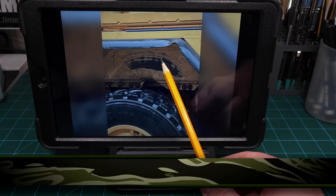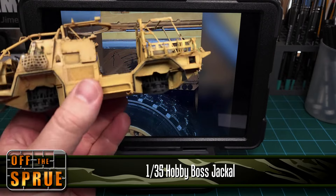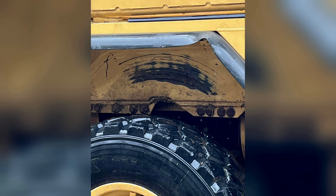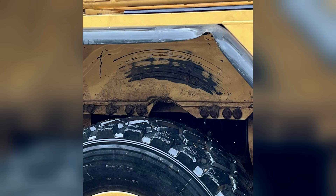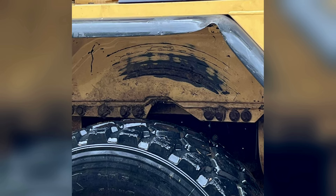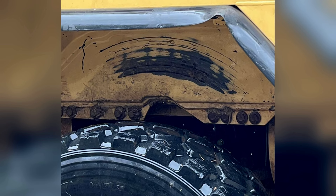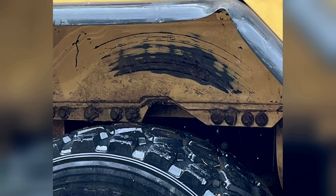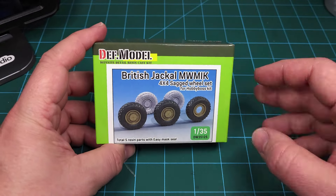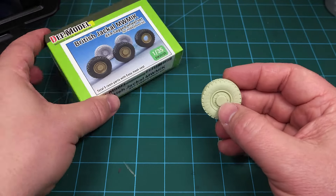The third example is from my 1:35 scale Hobby Boss Jackal build. The British Army corporal assisting me pointed out a cool detail — the suspension can be raised or lowered on the Jackal, and sometimes the driver forgets the vehicle is in lowered mode and pulls away, leaving rubber marks visible on the wheel well.